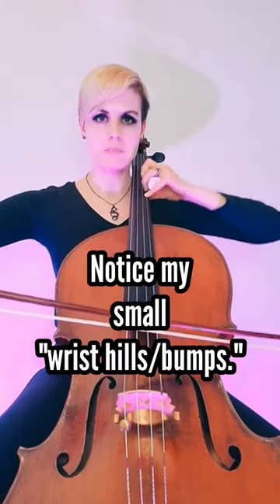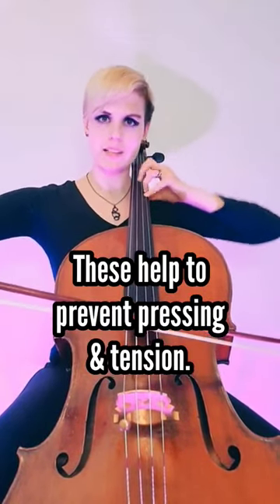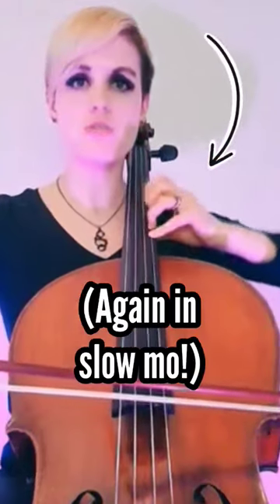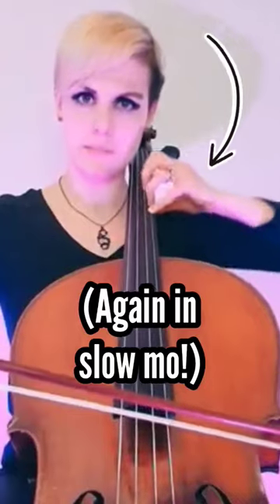I think about my hand as kind of pulling back, scooching back. And when you shift up, you push forward. I like that because it helps you to lead from the elbow. You pull back when you shift down and you push up when you shift higher.